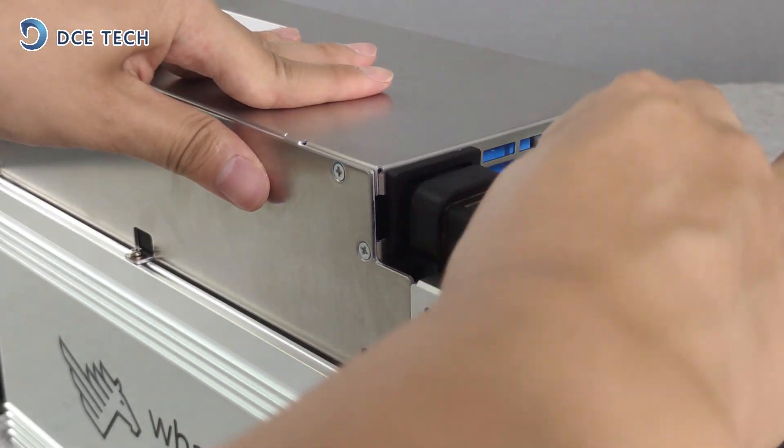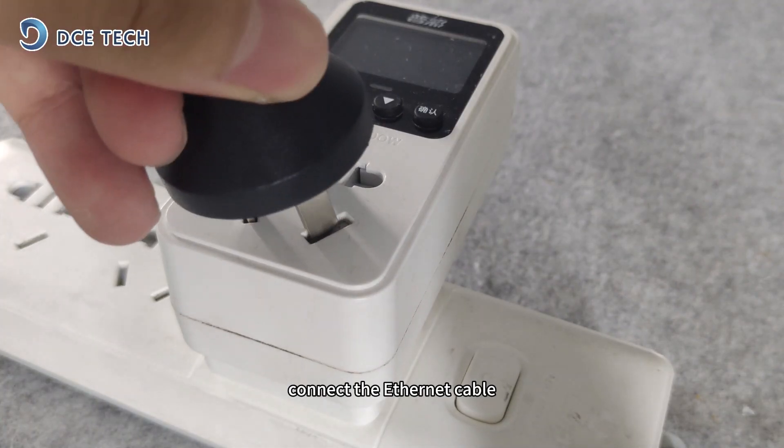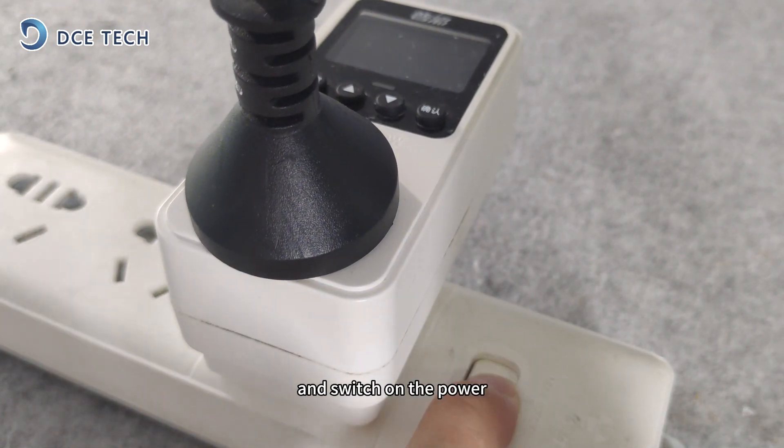Then let's install it. Plug in the power cord, connect the Ethernet cable, plug in the adapter, and switch on the power.